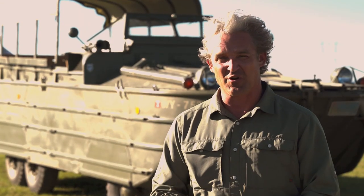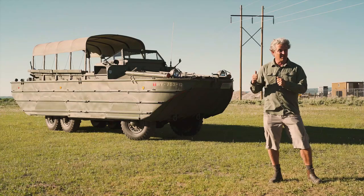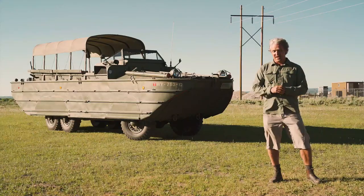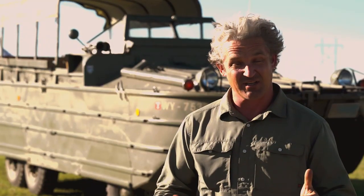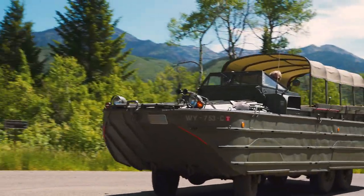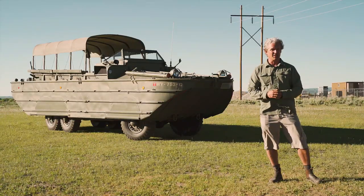Hey guys, Winslow Bent here. Welcome back to This Old Truck. We've got a really special episode for you today. Behind me is a 1944 GMC Duckboat. This is something from my own collection and has been in my family for almost 50 years. I'm really excited to show you guys this vehicle both on land and in the water. Let's check out this amphibious truck and see what it's all about.